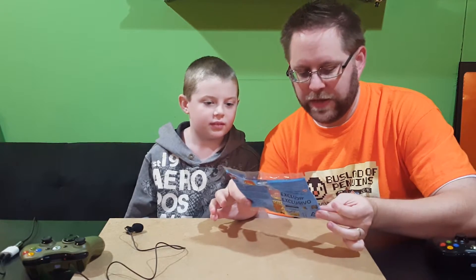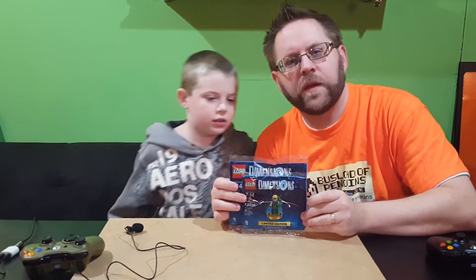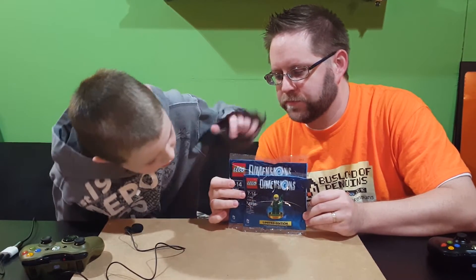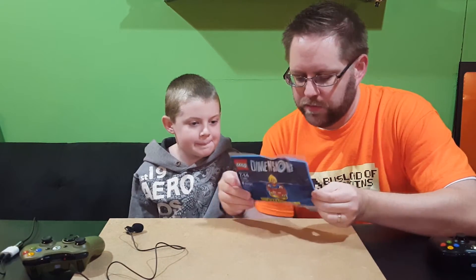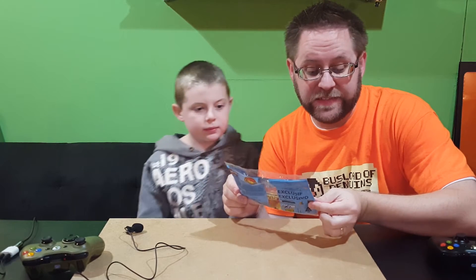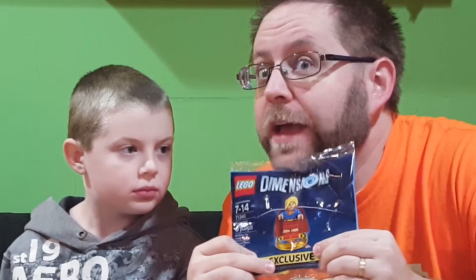As you can see, it's just a poly bag. It's bigger than the Green Arrow bag — about an inch taller. All it comes with is Supergirl, six pieces. And this is set number 71340. PS4 exclusive.